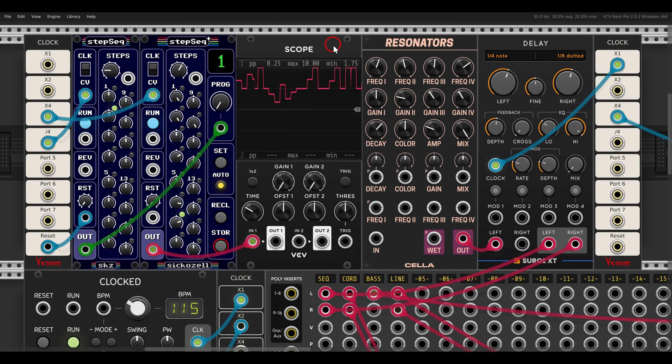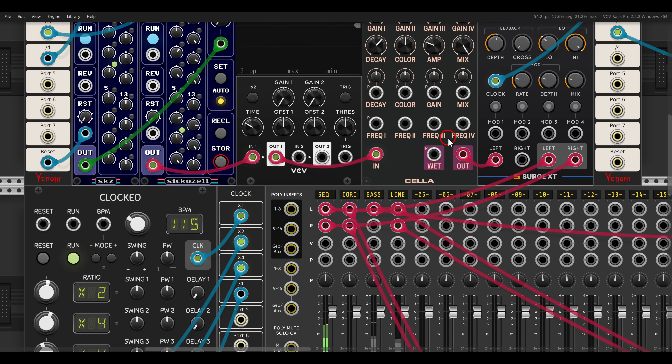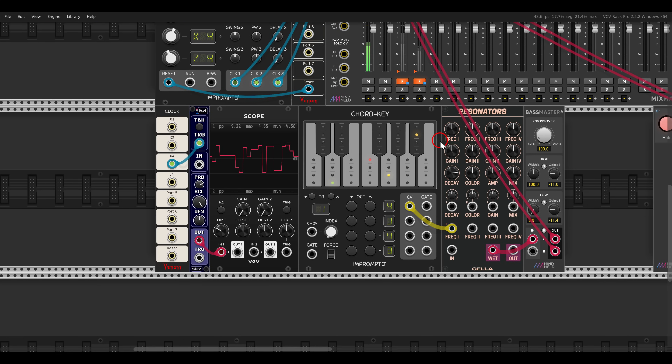Another signal we can use is stepped voltage, like from a sequencer. The nice thing here is that we will also get velocity variation and lots of dynamics. Here I have a few sequences chained with a step sequencer plus from SeikoCell — you can see on the scope we basically get voltage that goes up and down like from any other sequencer. If I use this to excite the resonators, we get softer hits when the voltage is lower, so the input is quite dynamic. I'll add some delay to this, and this works quite nicely also with random voltage.